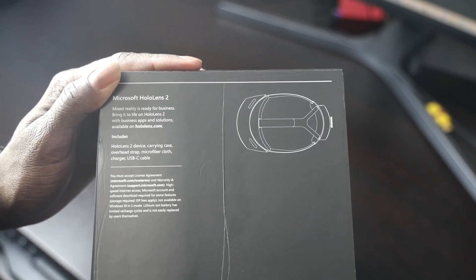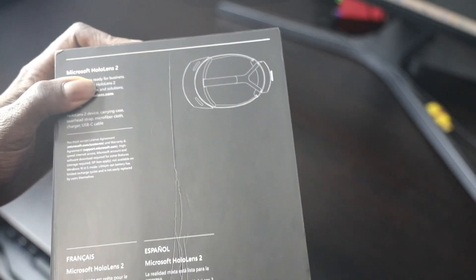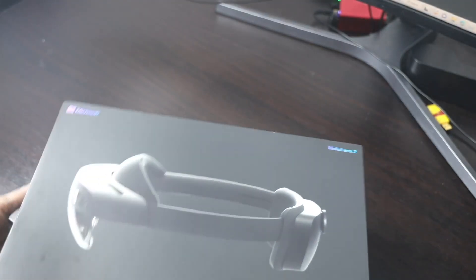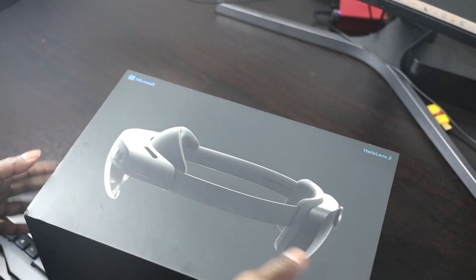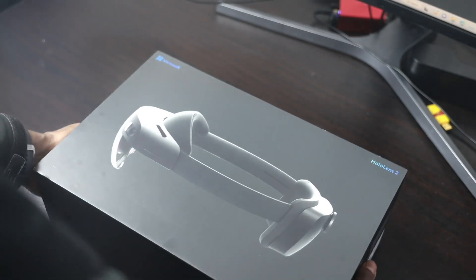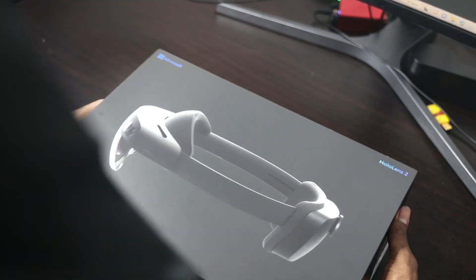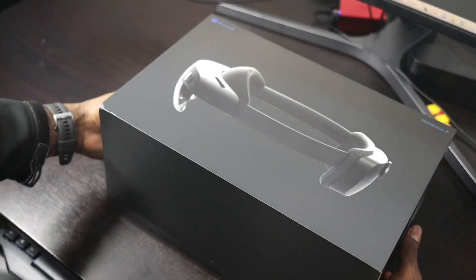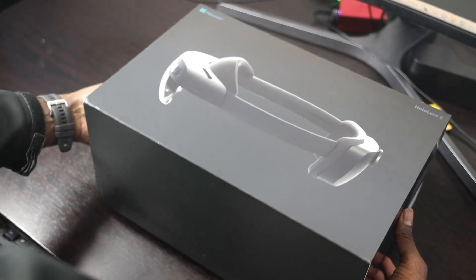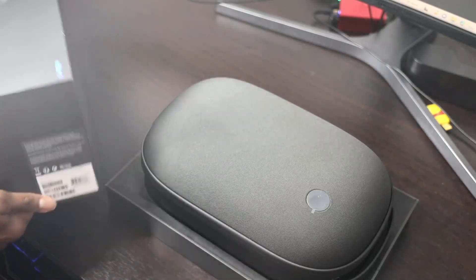It comes with the HoloLens device, carrying case, overhead strap, microfiber cloth, charger, and USB-C cable. We're going to take a look at all of those and also the device itself, and I'm going to try to get you guys an actual demo of what the device experience looks like. I'm going to take it out of the box now in a proper setting so it's easier to follow.